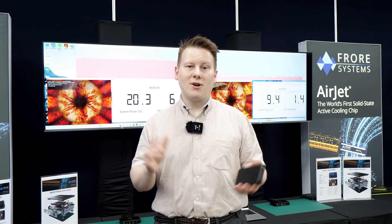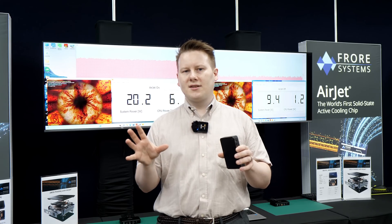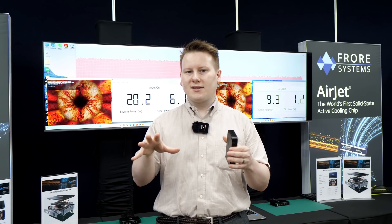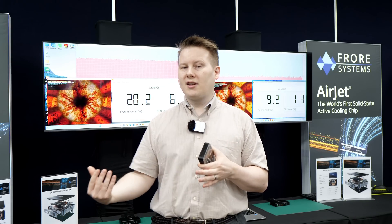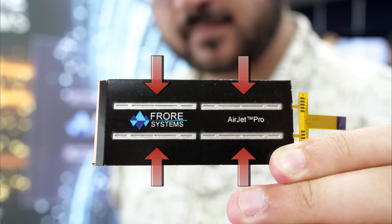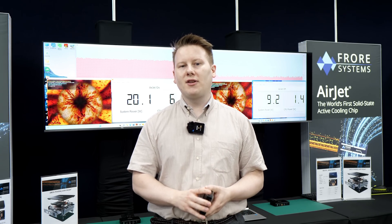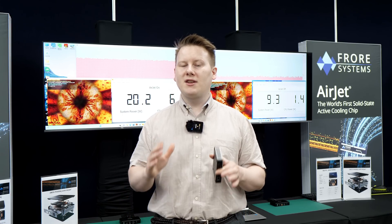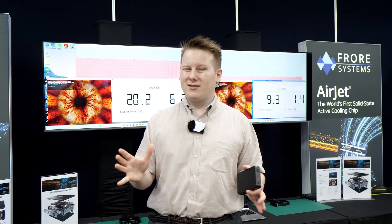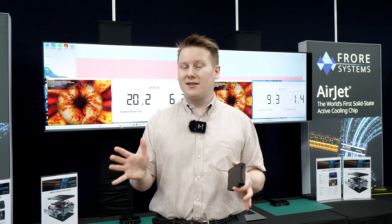One thing I did ask about is that the design pushes air, and obviously with a micro-mechanical membrane you need to prevent dust particles from getting in. They do have dust filters on these, which I think is going to be really important for the longevity of these products. I'm going to stay close to these guys to see what they and their partners produce, because they have a really innovative product. We've seen new cooling solutions come into this market before and kind of fade away, but with the right price I believe they can stay.